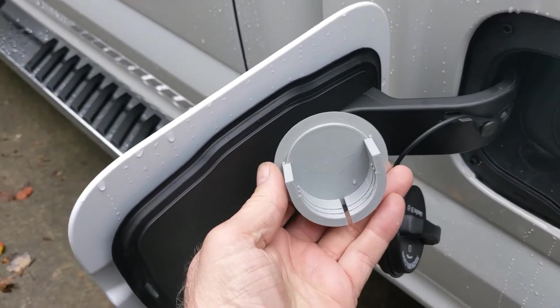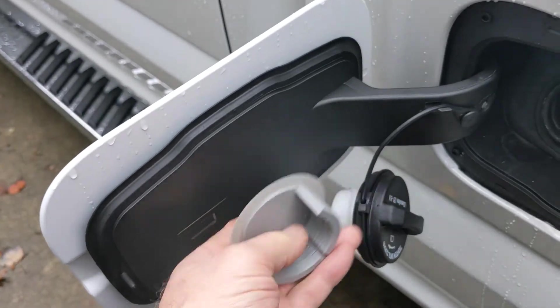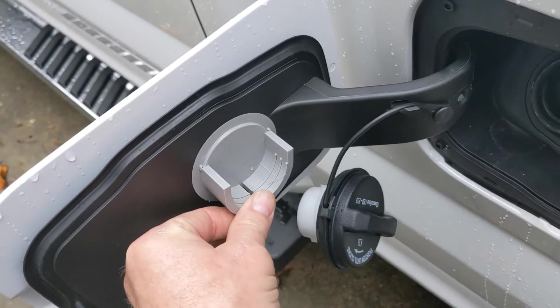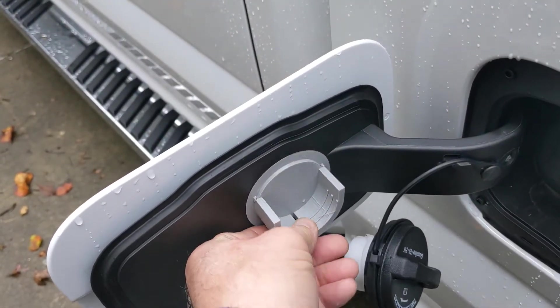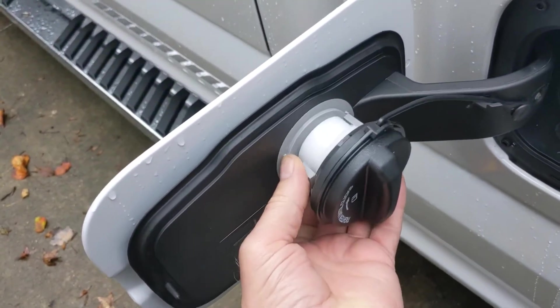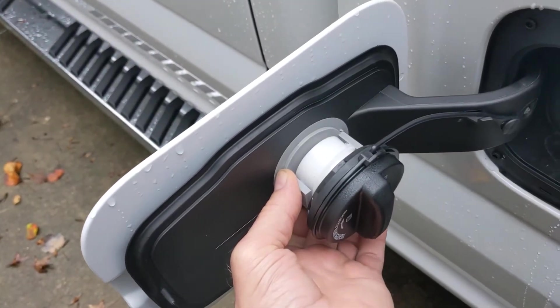So I designed this piece here out of 3D — it's a 3D printed piece of plastic — and I'm going to install it right there with either some double-sided tape or silicone adhesive. It'll do a really nice job of holding the gas cap up and out of the way and keep it securely there while you're filling.